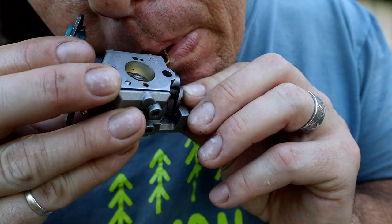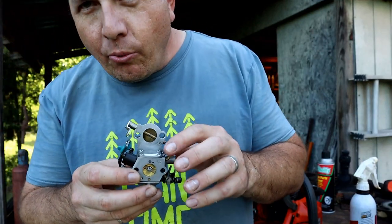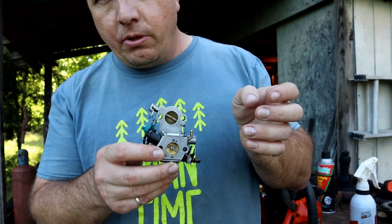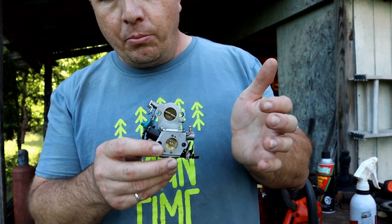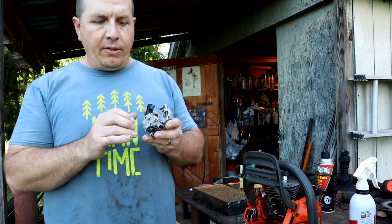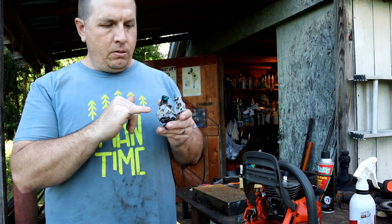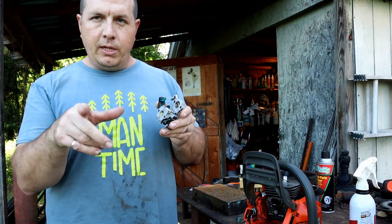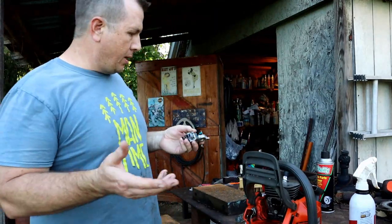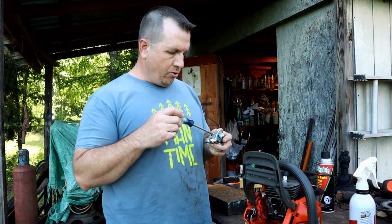When I'm blowing through the tube that goes to the purge bulb or primer bulb, I'm getting air just puffing through. And you could see when I was blowing through the idle jet — where it sprays fuel in at idle — it was blowing out through the top and blowing bubbles in that last video. If you missed that last video, check that one out — there's a lot of good helpful tips on disassembly. This one, we're just going to be trying to get it to run right.